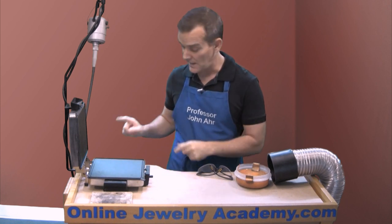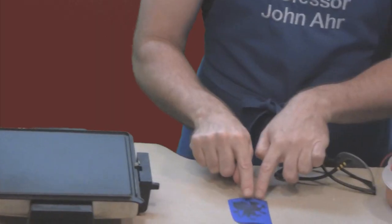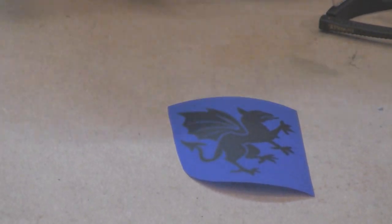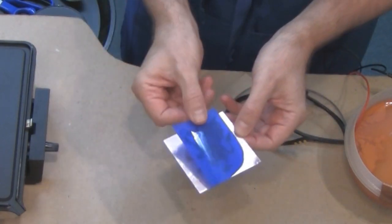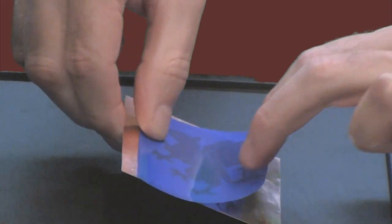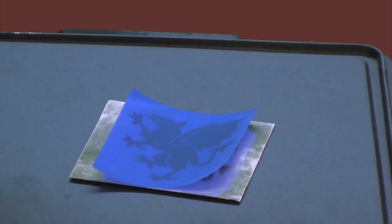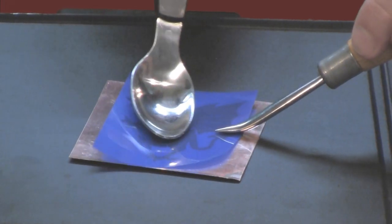I'm going to show you how it's done. First I'm going to take an image that's been trimmed down so that there's no waste of this material. I'm going to turn the black surface upside down against my clean copper surface. I'm going to place this on top of the heat surface. You can see how the plastic is a little bit raised.